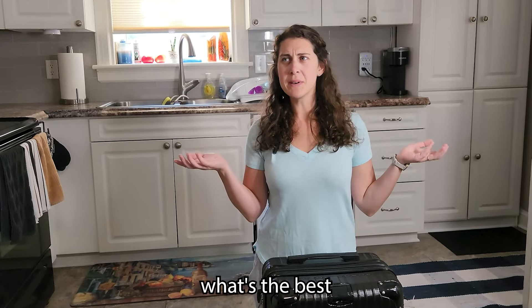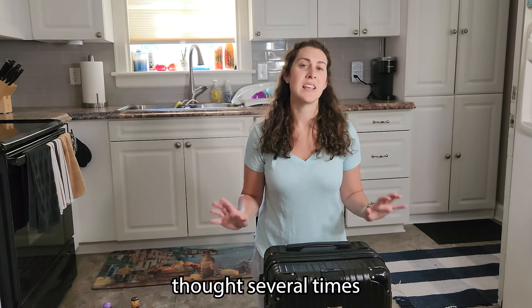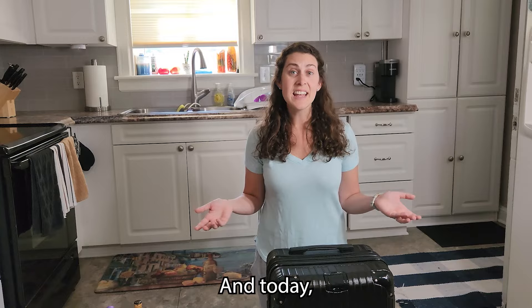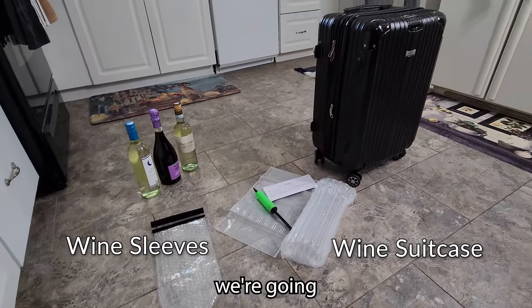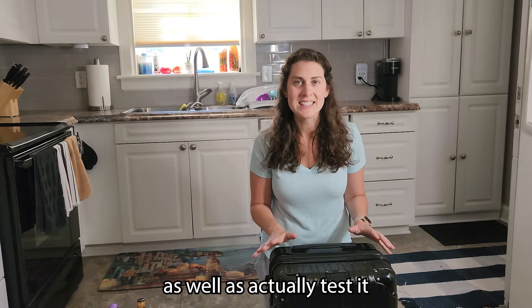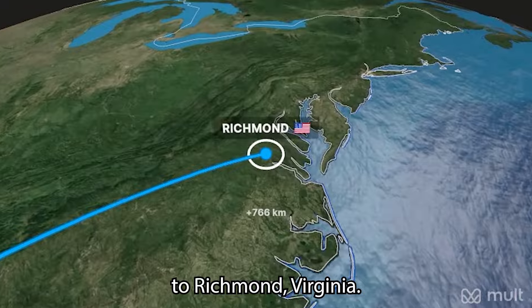Have you ever thought to yourself, what's the best way to travel when you want to bring wine home? We've had this thought several times as we continue to go to different wine regions around the world, and today we've decided to test three products for you: a wine suitcase and two very popular wine sleeves. In this video, we're going to show you the features and benefits of each, as well as actually test it with some bottles of wine on our upcoming flight from here in Atlanta to Richmond, Virginia.